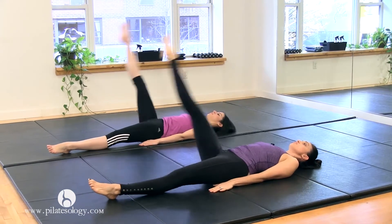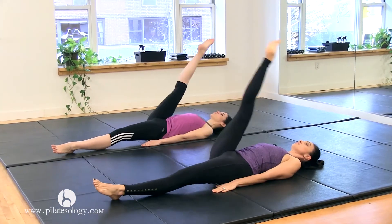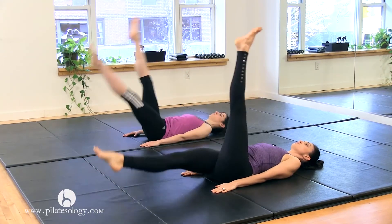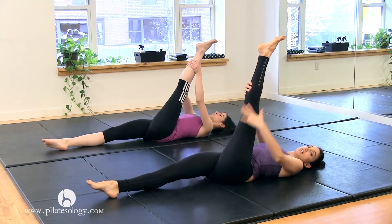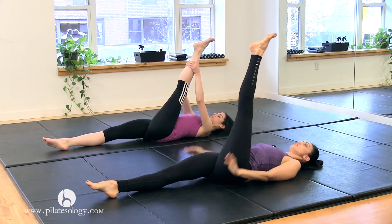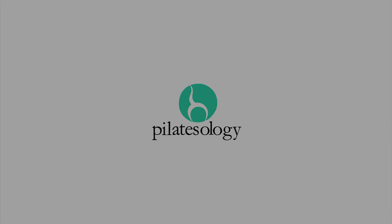Stop at the top, reverse — hollow — one, two, widen your collarbones — four, stay at the top, hold it, scissor change. Good, grab a hold, anchor — push down from your hamstring and open your collarbones, arms beside, five times — scoop the abs, cross the body first.